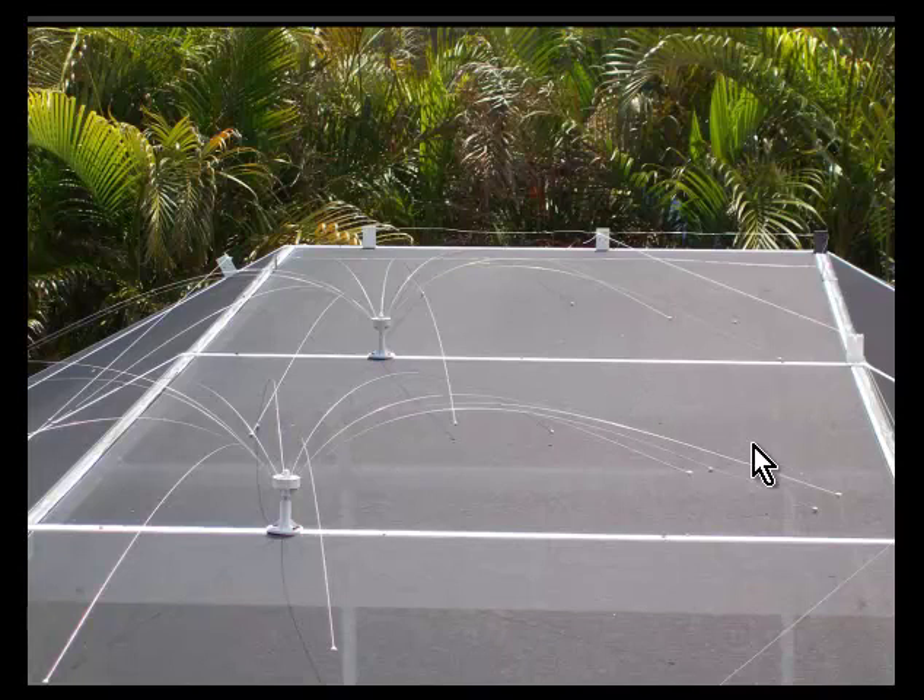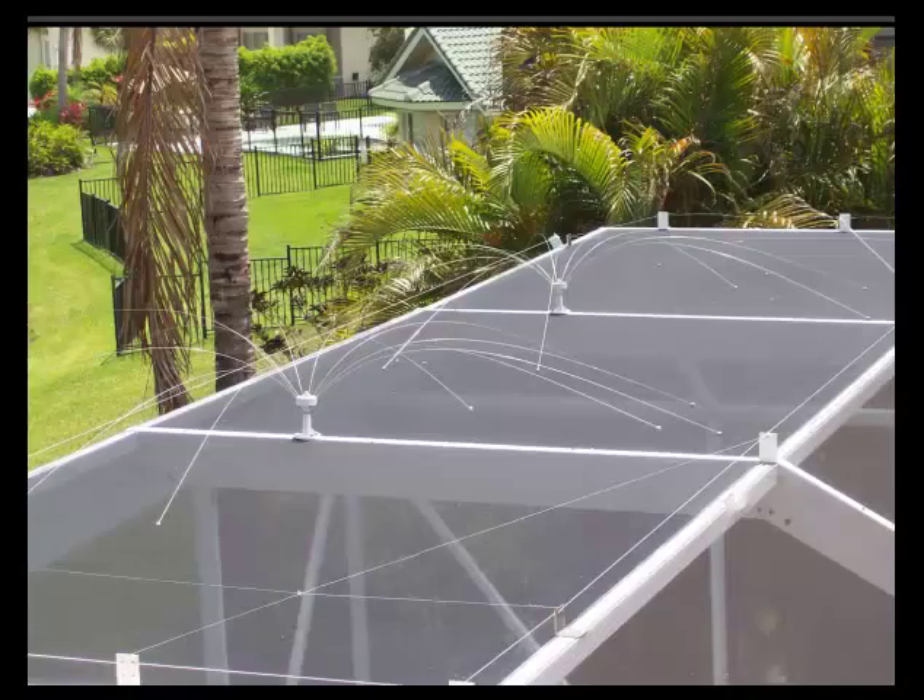They wave around and they kind of scare the birds away. They're somewhat effective, but nothing's totally effective. Sometimes we put a dozen of these things on a screen enclosure and still the birds find a way to not be bothered by them. On this enclosure, we've put two different kinds of bird deterrents.